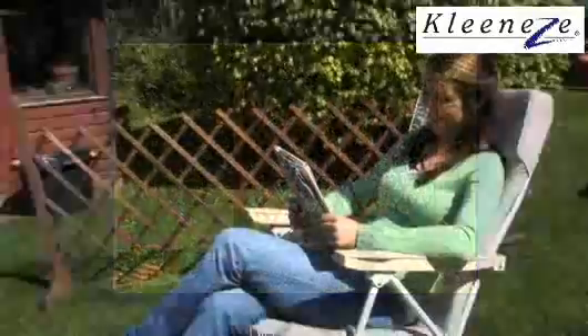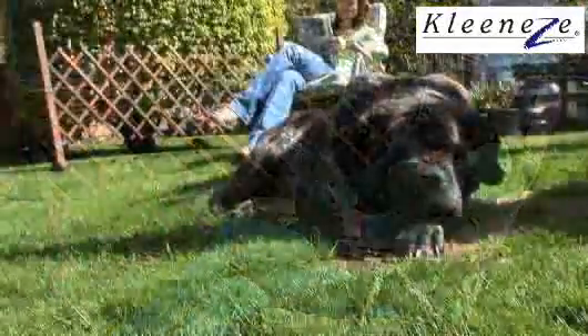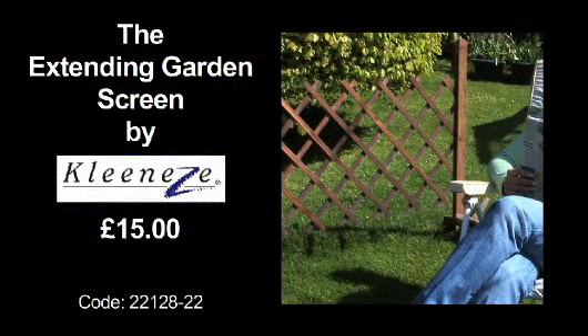There's no cutting or drilling required. It's 70 centimetres high and can expand to 193 centimetres lengthways, so there is no end to its uses.